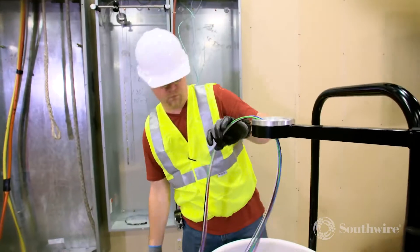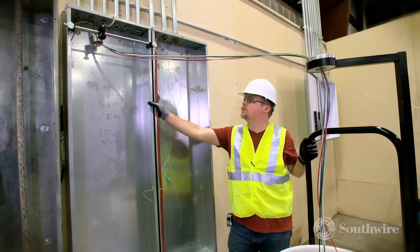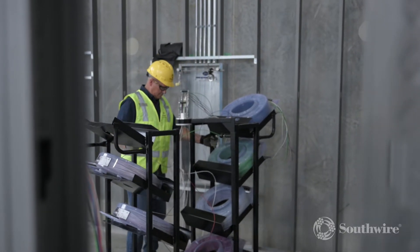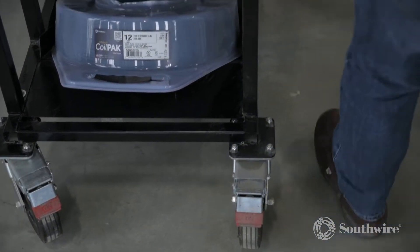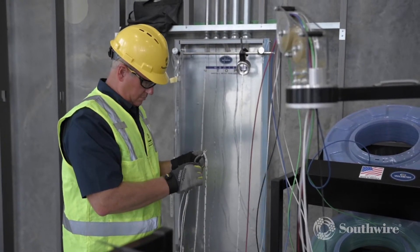Pairing the Coil Pack Payoff or Simple Barrel Cable Drum with our other circuit solutions helps increase productivity even further. The Simple Coil Pack Cart is the best material handling solution for Simple Coil Pack Payoffs. It allows Coil Pack Payoffs to be added or changed easily without impacting other payoffs and can easily be rolled right to the panel.